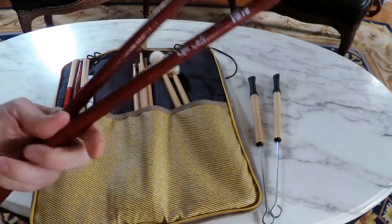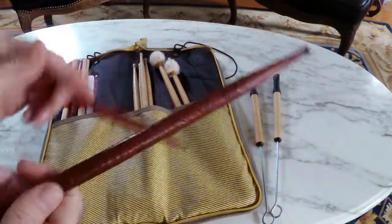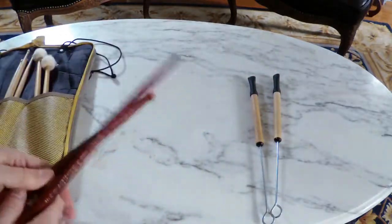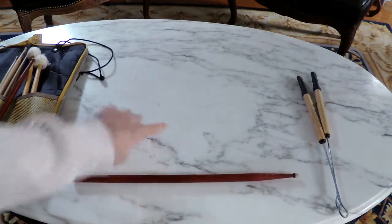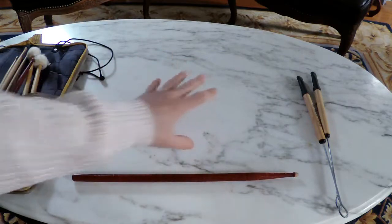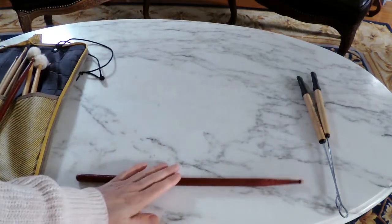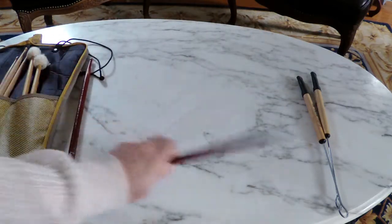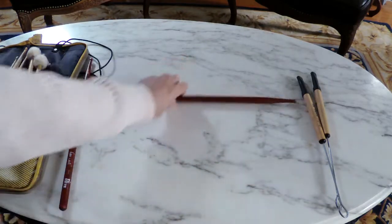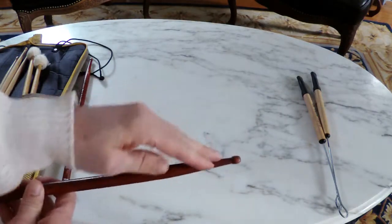These are actually fantastic sticks. A way to test a drumstick out when you go to the store is you simply roll it. I'm on marble, so this is completely flat — you can use glass or marble or a really flat surface. You roll it, and you should be able to hear if it's an even roll. When it rolls, you shouldn't see the end of the shank or the tip going up and down.